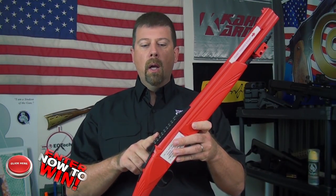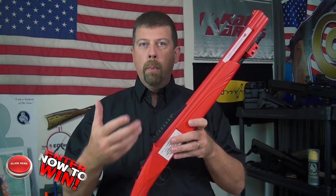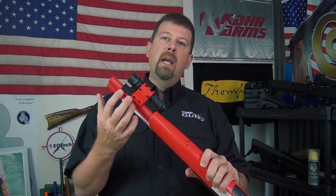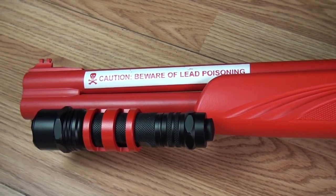To make it more of a tactical shotgun, they put a rail up top where you can mount anything you want — a red dot optic from Leupold, Trijicon, or Aimpoint. They also put a rail under the belly of the barrel so you could mount a flashlight, and that's exactly what we did.